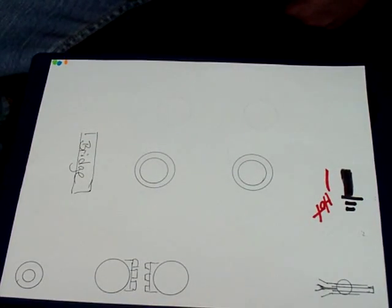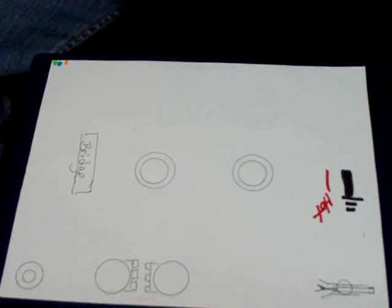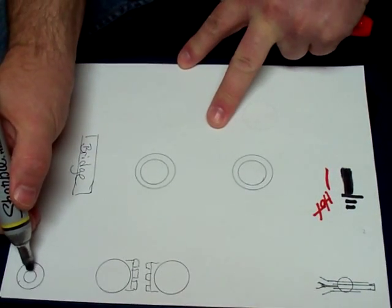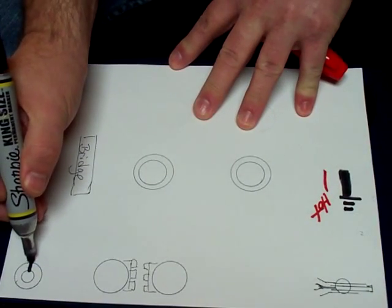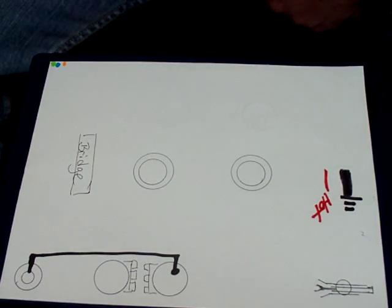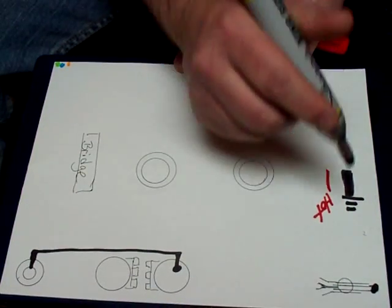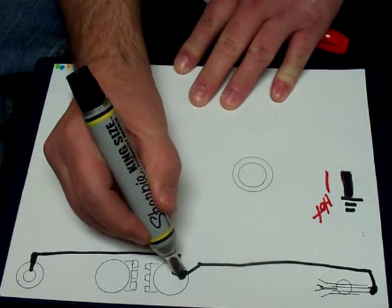The first thing I like to do when I'm going to do any wiring is I like to do my grounds. From our jack, the sleeve — the inner — is our ground. I like to bring the sleeve over and get it grounded to the back of the volume pot. The next ground on a three-way toggle comes off of the back of the toggle, right back here, and comes over again to the back of the volume pot.